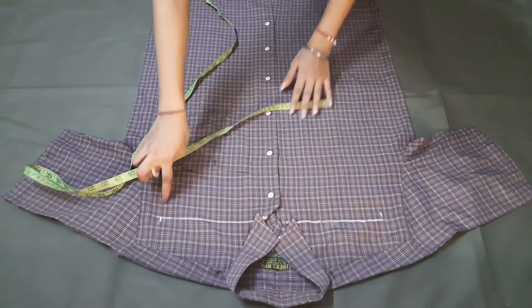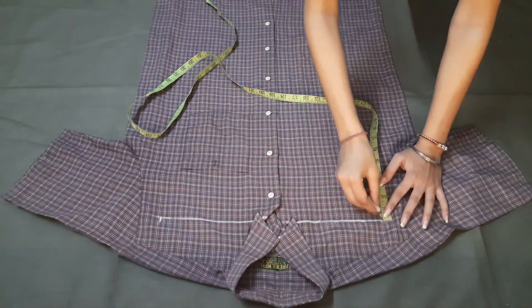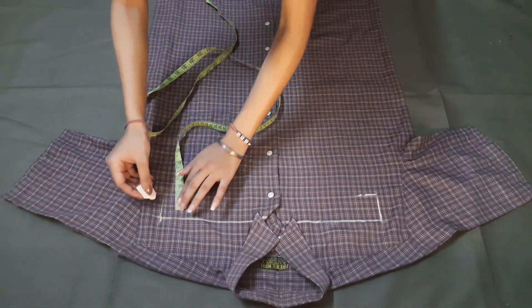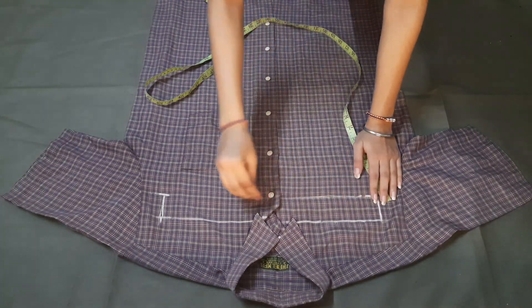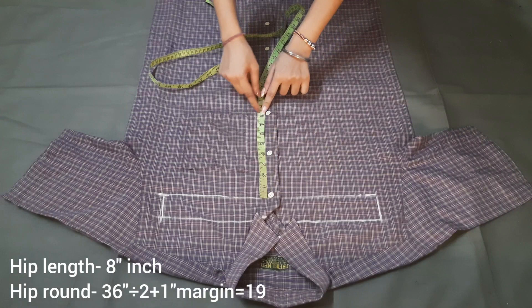We will mark our waist width here. We will not put any waistband here — we will fold 2 inches of fabric in the front. We will fold 8 inch hip length here.